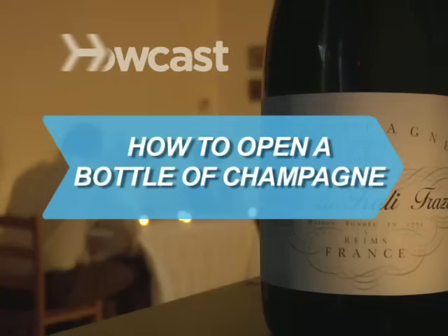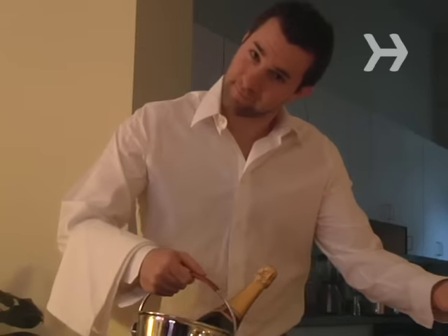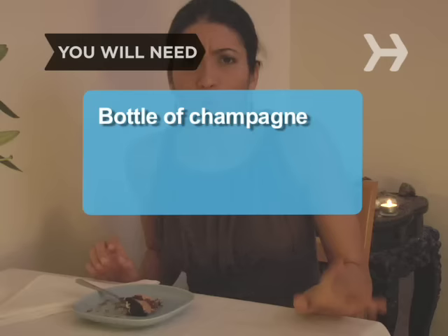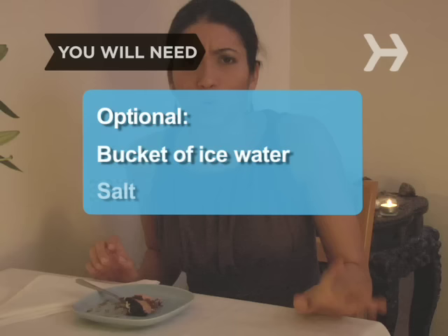How to Open a Bottle of Champagne. The trick is to pop the cork with style and flair, and without creating a dangerous projectile. You will need a cold bottle of champagne and a towel, a bucket of ice water, and salt.